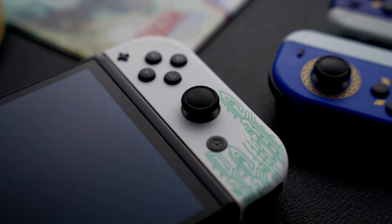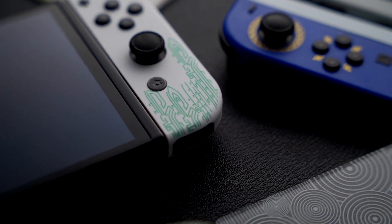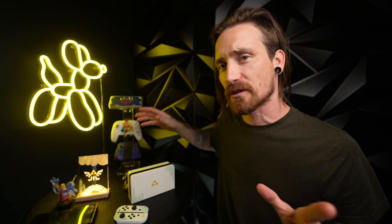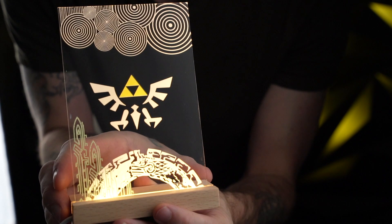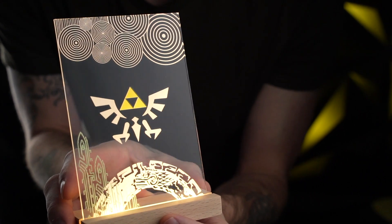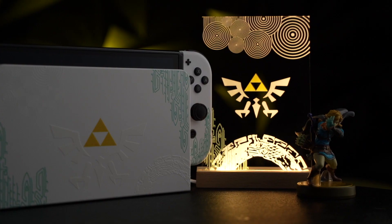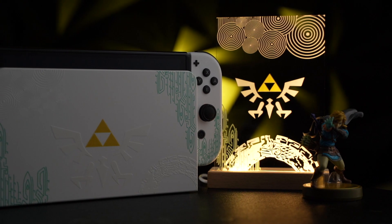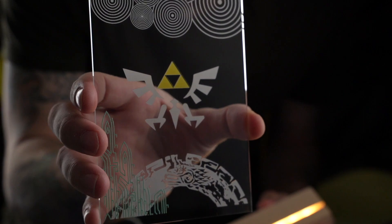They did send this little stand over too, and I cannot wait to put this in its final place over on my desk. This thing is so cool. Of course it matches the Joy-Cons, it matches everything. This stuff's just so cool, I'm very grateful that they sent this stuff over. I've honestly been eyeing it on their Instagram for quite some time — it just looks incredible.